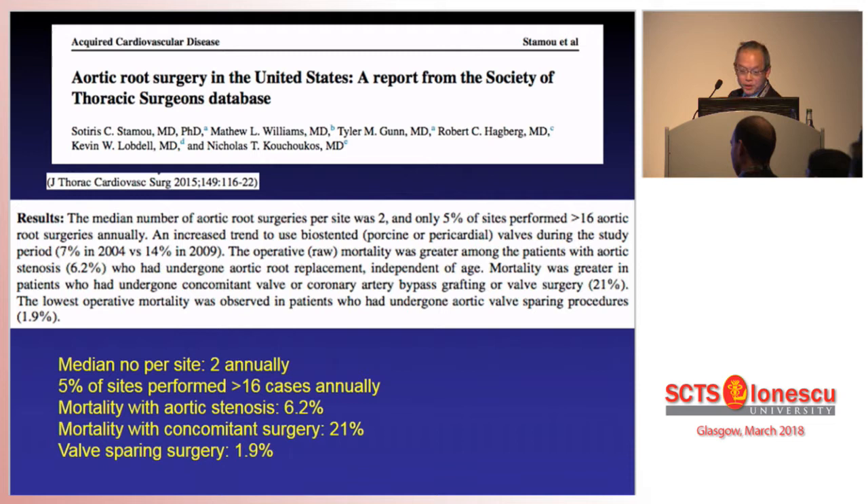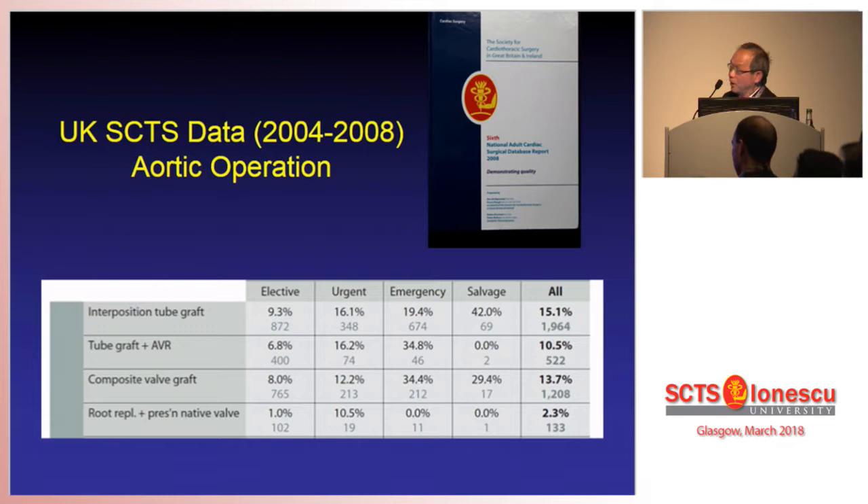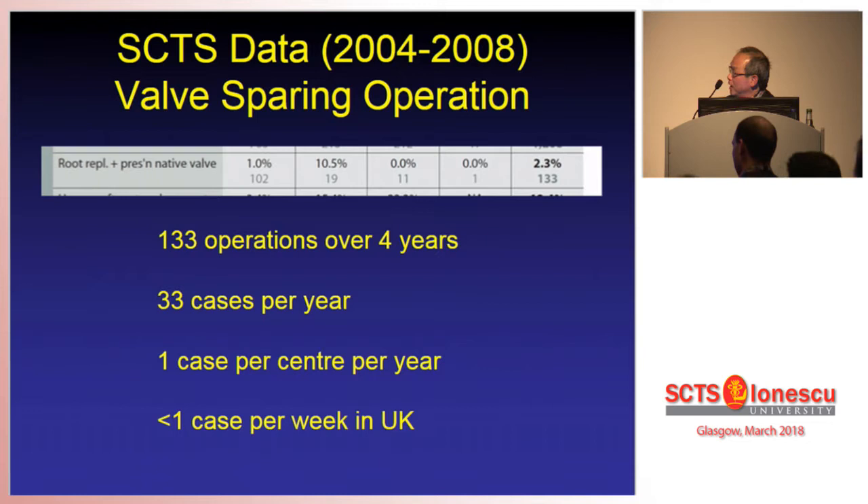What about across the Atlantic in the UK? This data — the blue book UK data — from about the same period, 2004 to 2008, shows only 2.3% of patients had a valve-sparing operation. That means only 133 valve-sparing operations were done in the whole UK over a four-year period. That equates to only 33 cases per year across about 30 centres in the UK — approximately one case per centre per year, and less than one case per week nationally. Although this is historical data, even if you multiply it by ten times, it's still a very small number.